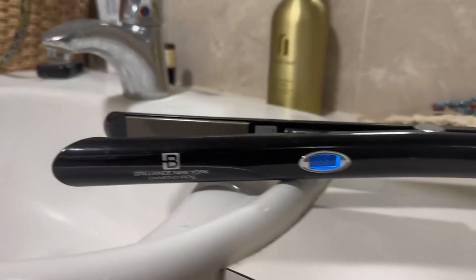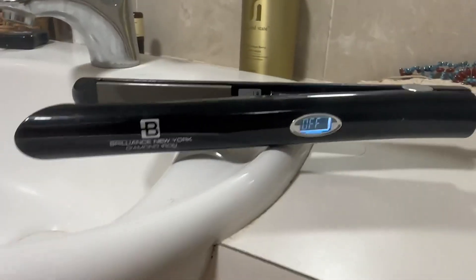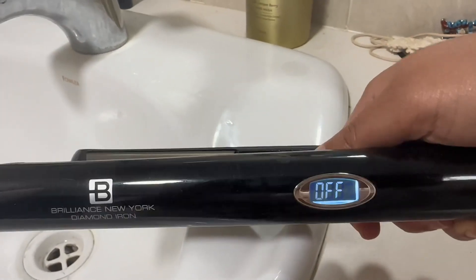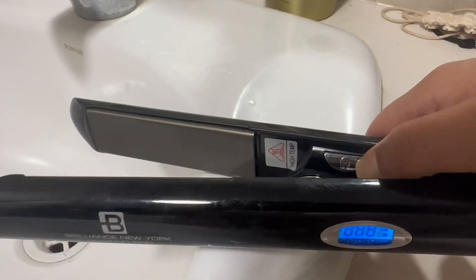Hi loves, just reviewing the Brilliance New York Diamond Iron hair straightener. You can see it's plugged in back there. To turn it on, all you have to do is hold down the on button, which is on the inside.